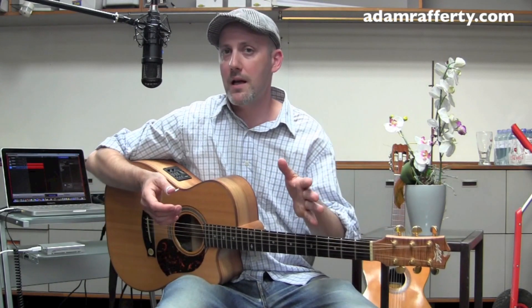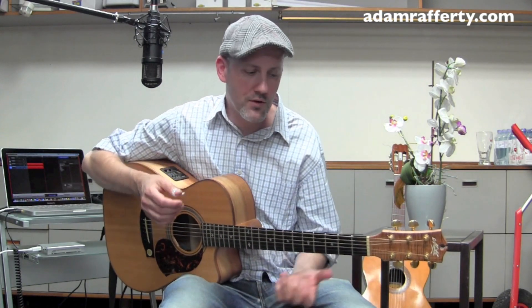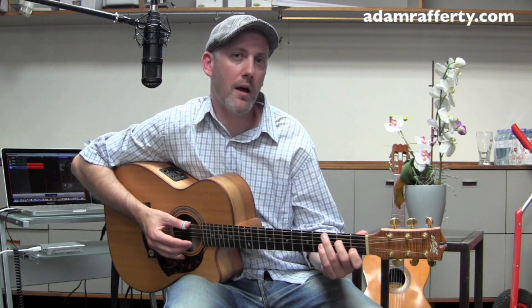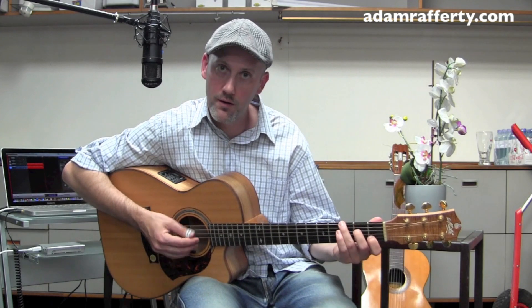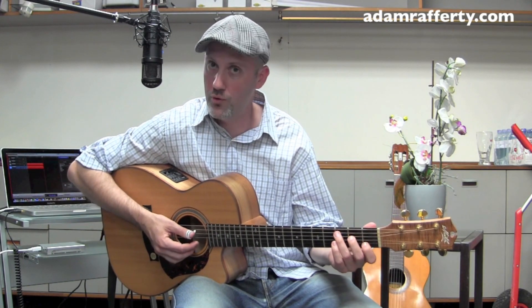There are lots of lessons showing how to boom chick. Basically, you play a bass note and a chord, then another bass note and a chord. In the case of a C chord, these bass notes work particularly well — C and G, the root and the fifth.